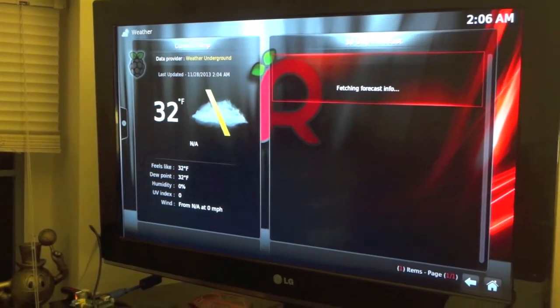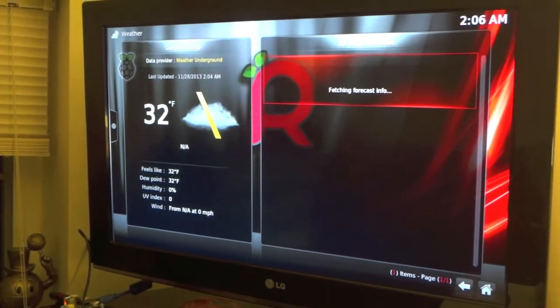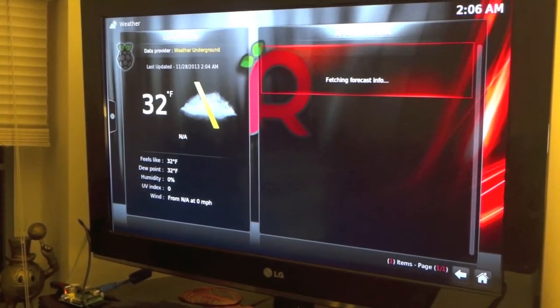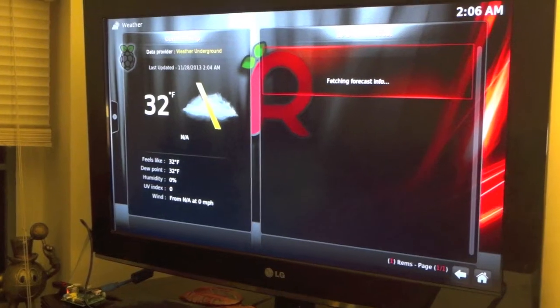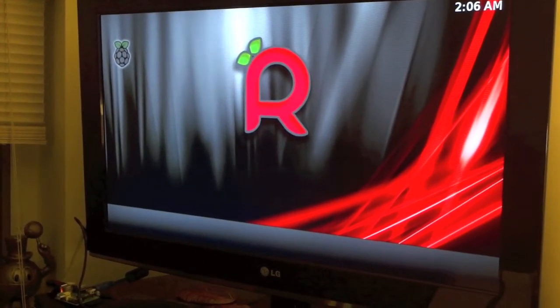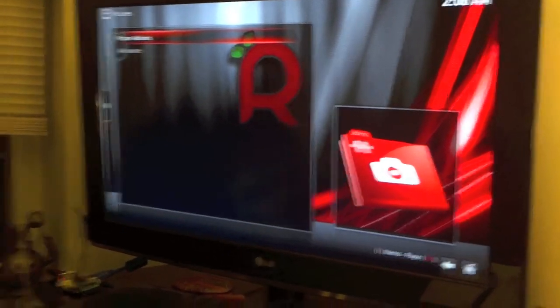Let's go to the weather right now. I didn't set it up perfectly yet, but if I put in my zip code, it can actually show my current temperature and what it's going to be like tomorrow so you can get ready and check the weather.